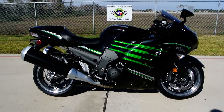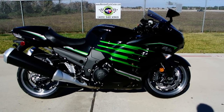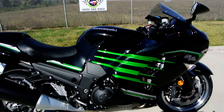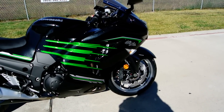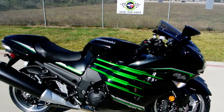Of course the ZX14s were new for 2012. The big news with them is the new motor went from 1,352 cc's to 1,441 cc's — a really nice displacement jump of almost 100 cc's.